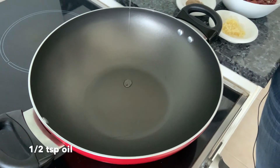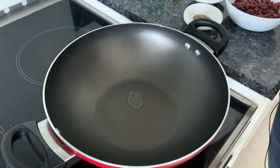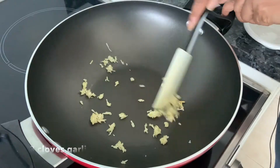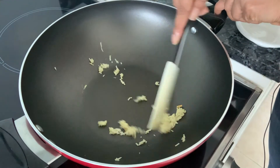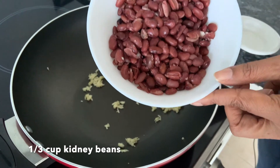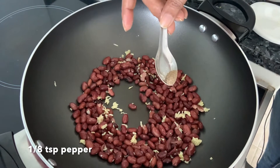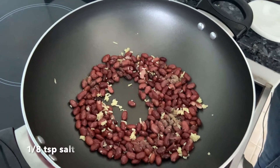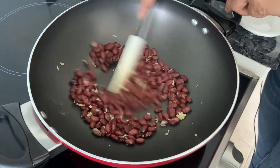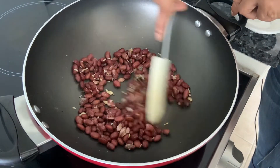Heat up a wok and add just a wee bit of oil. Once the oil gets hot, add in minced garlic and sauté it for a couple of minutes. Add the soaked, boiled, and drained kidney beans. Season with a little pepper and salt, sauté it, then take it out and keep it in another dish for the time being.